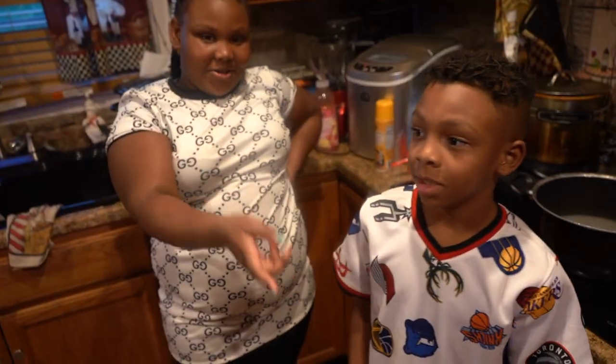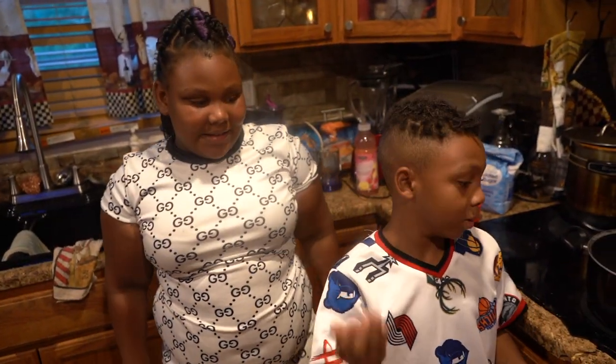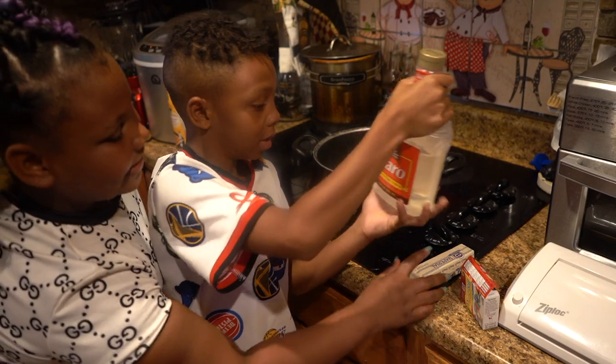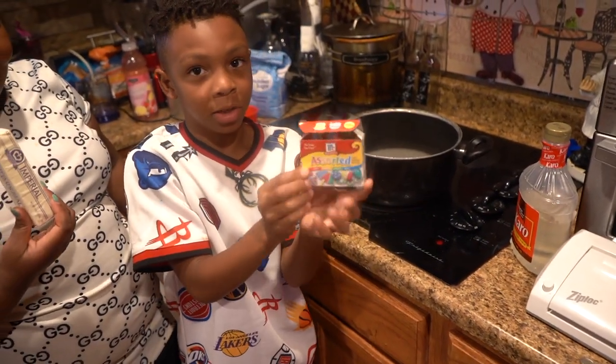We can let the water boil for about 30 minutes. Between now and 15 minutes, we're adding this stick of butter and some food coloring to it.